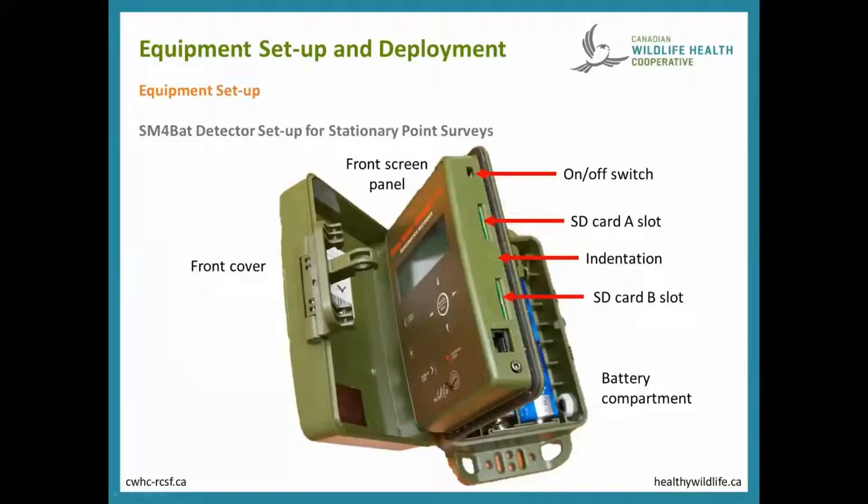In this video I'm going to show you how to set up the internal settings of the Wildlife Acoustics SM4 Bat Detector. Here on the screen you can see what a detector looks like in the different compartments. It has a front cover for waterproofness, a front screen panel to actually change the settings, and the battery compartment. Let's take a look at the actual detector to see where you can find the on-off switch and the SD card.